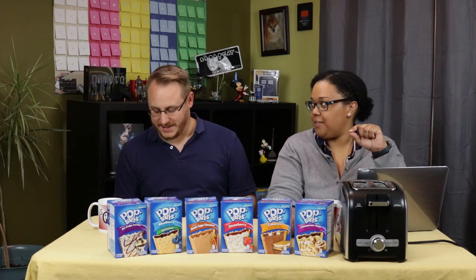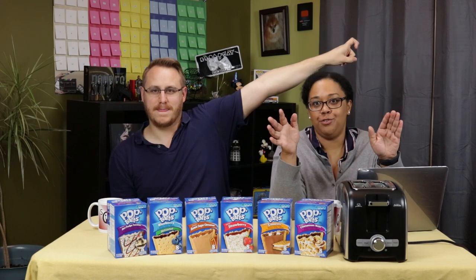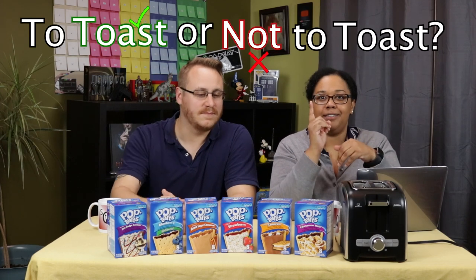So toasting is always your preference if the option is available. Do you think it depends on flavor or do you do it for every single flavor? I feel like maybe the fruit ones might be okay or better not toasted, but the ones that are sweet, I think need to be — or are better — toasted. So let's ask you guys: do you toast your Pop-Tarts or eat them right out of the box? We're going to have a Pop-Tart challenge called 'To Toast or Not To Toast — That is the question.'